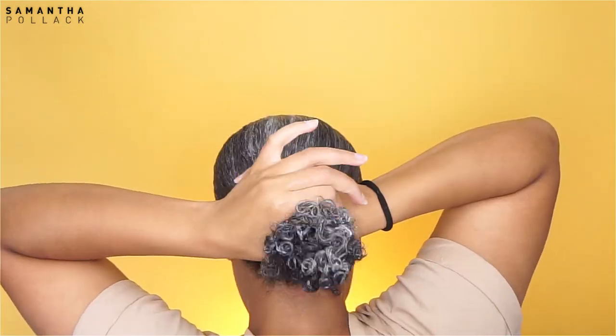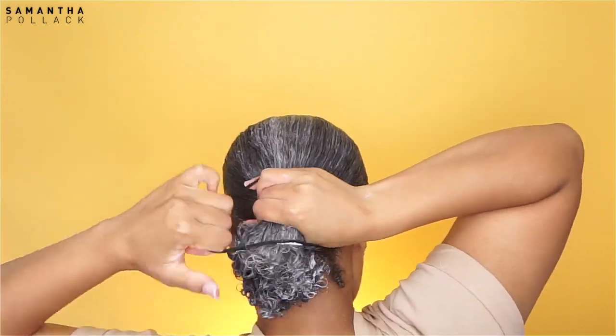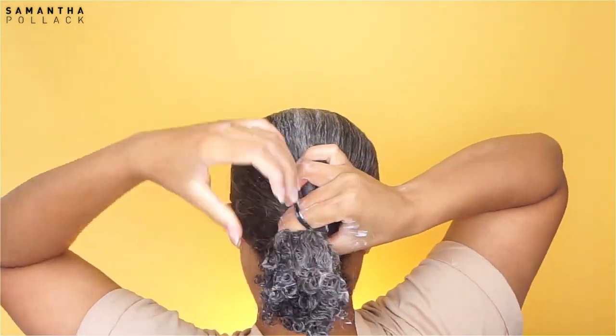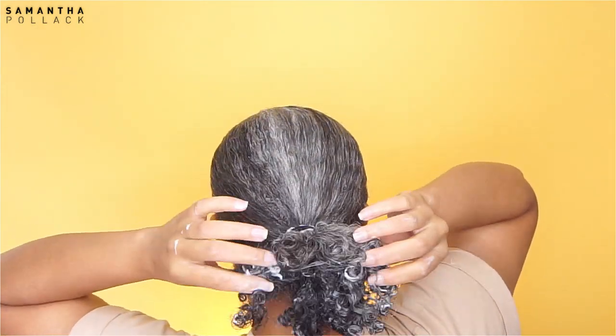After that I use an elastic hairband and I put my hair in a ponytail. I know my hair has a lot of product in it, but if you've seen my previous video, my hair was a hot mess and it needed all the moisture. You see on the screen, I'm gonna use my favorite edge control.